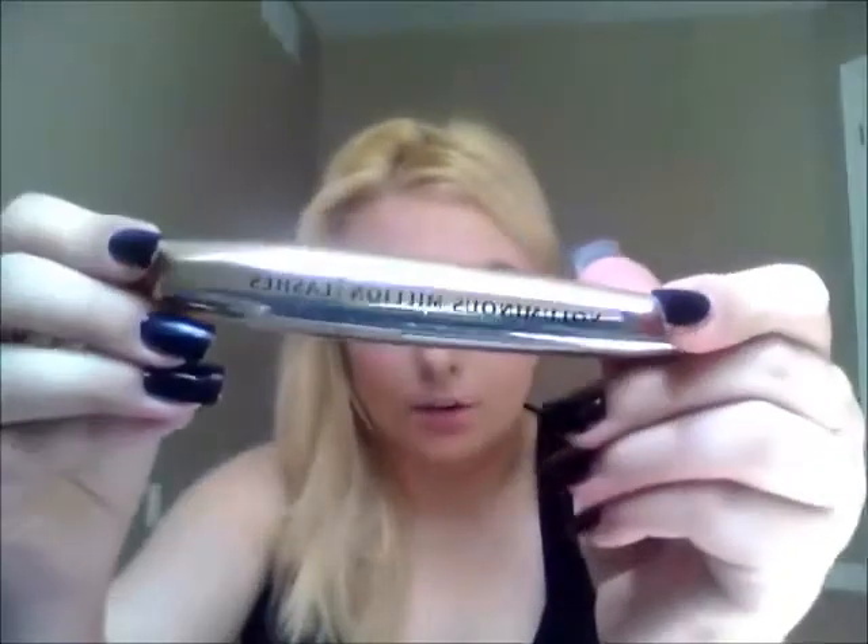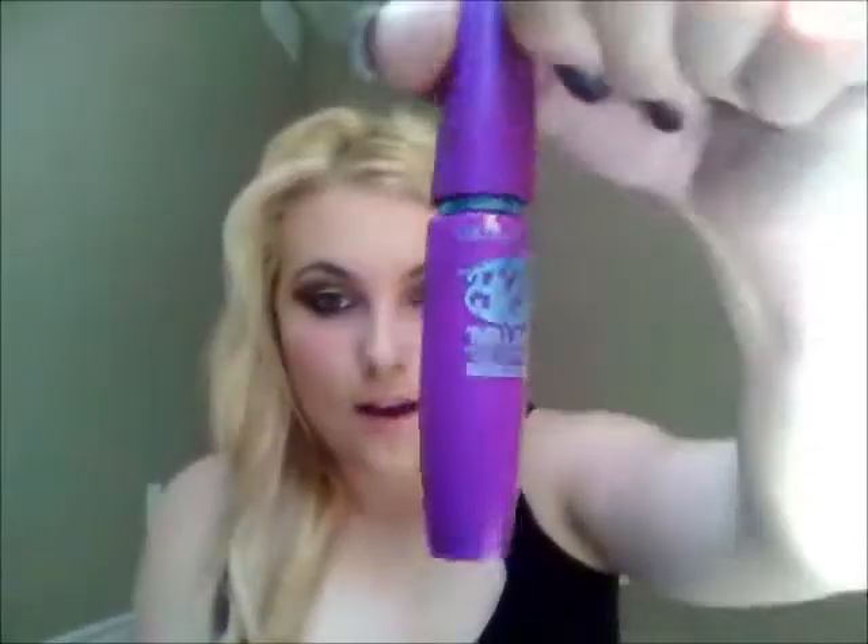Then I applied some eyeliner in Black Track by MAC just on my waterline. I also took my jumbo eye pencil again and started with that nice fine crisp line, pulling it down into my lash line to create a little bit more depth. Then I curled my eyelashes with an eyelash curler and applied mascara. I used the Lancome Hypnose sample size, and on top of that the Voluminous Million Lashes mascara which really volumizes your lashes very well. For my lower lashes I used Falsies waterproof mascara.